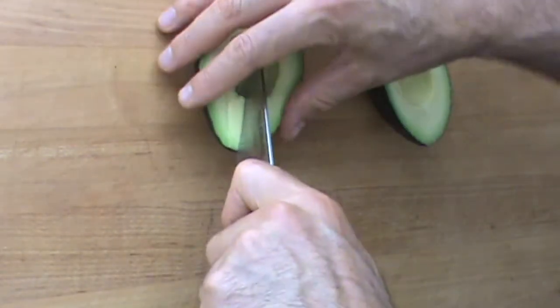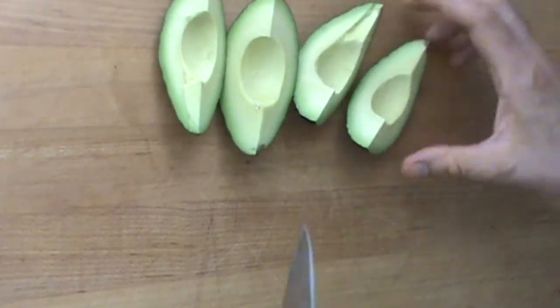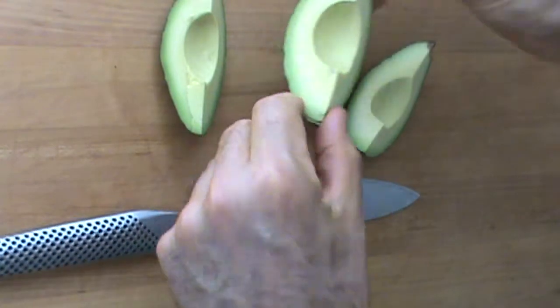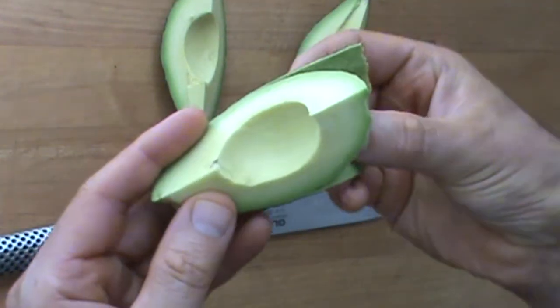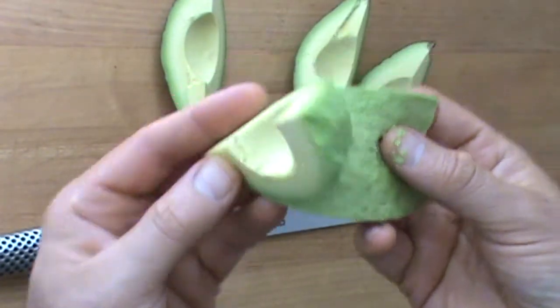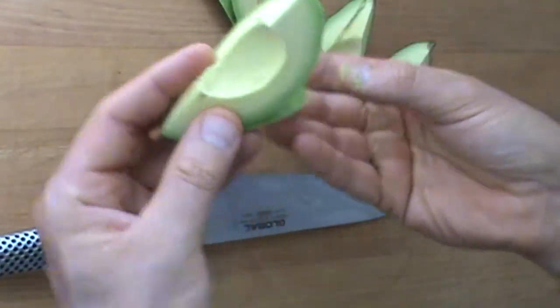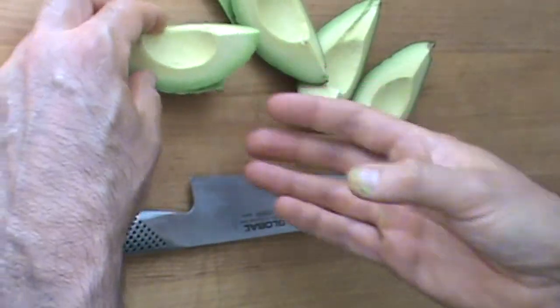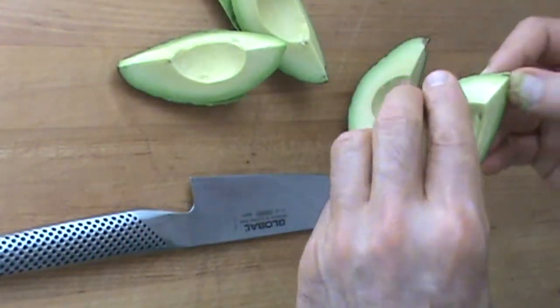Wow, that right there is a perfect avocado. Helps to have the nice tools. It's nice when they peel like this — basically makes a really nice garnish that stands up on its own.